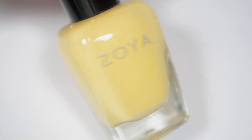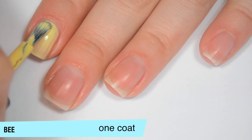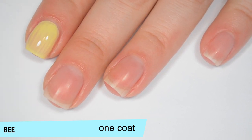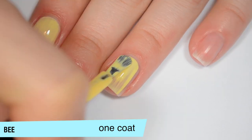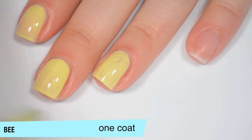The next polish is called B and this is a very light pastel yellow. So this is pretty streaky on that first coat. I was actually very disappointed with this on the first coat, but you'll see when I do the second it actually builds up really nicely. Good formula on this one as well — it's not thin at all, which I was surprised about.